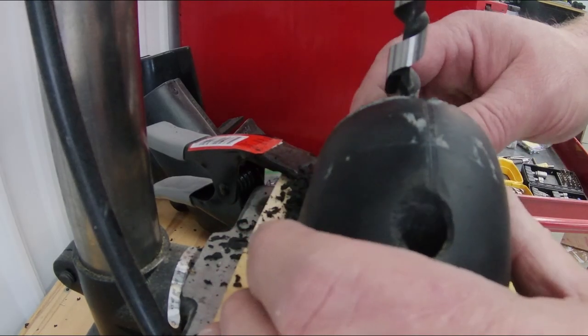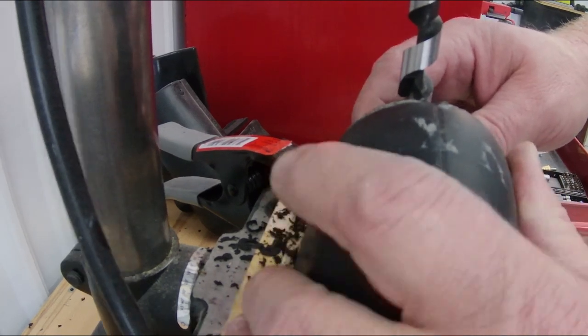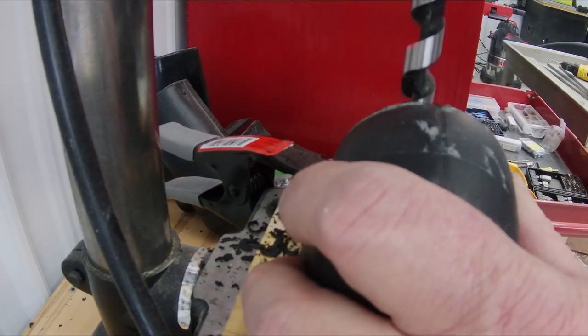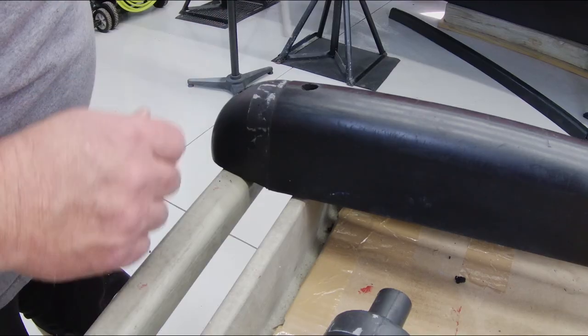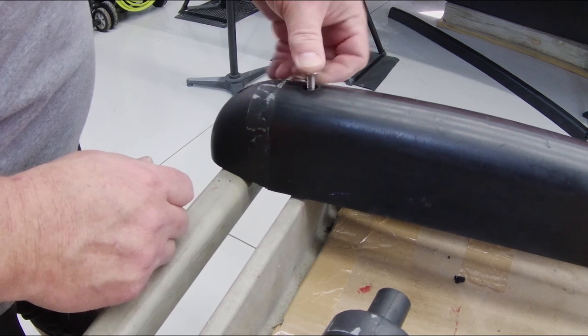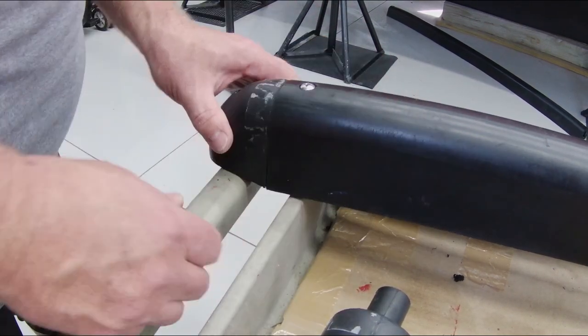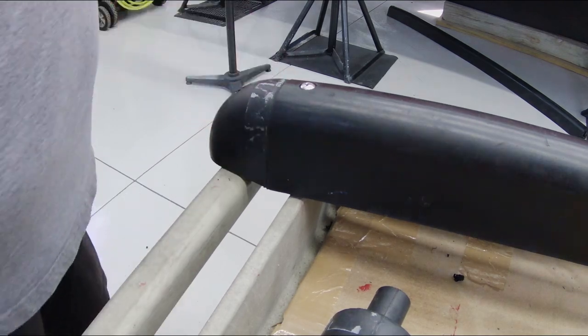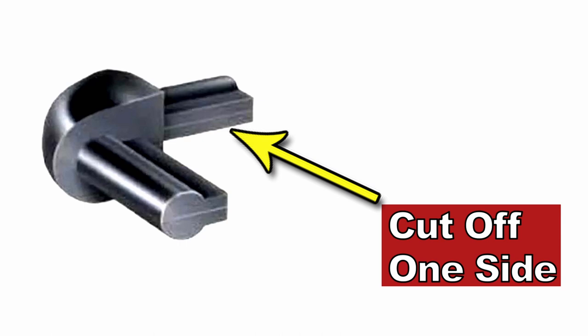To drill the holes inside the D-section, you're going to want to use one of your sharpest drill bits and a drill press — the holes have to be perfectly perpendicular. Make sure you cut nice, sharp holes and put some tape over the top of the rubber so it doesn't tear away. The Duramax end cap comes as a 45-degree corner piece; you have to cut off one side in order to use it in a linear application.